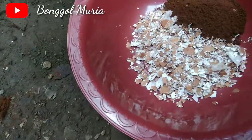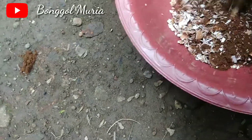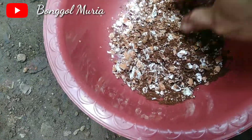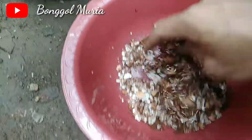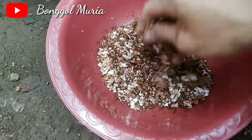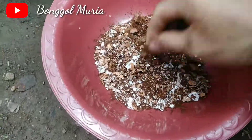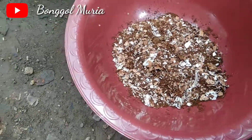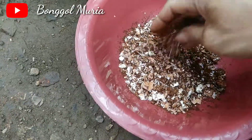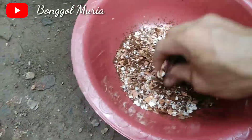Setelah itu langsung kita campur saja, campur seperti ini ya. Jadi ini terbuat dari bahan-bahan yang sudah tidak terpakai ya, istilahnya sampah yang sudah tidak terpakai sama telur. Jadi bisa dibuat untuk pupuk tanaman Anda.